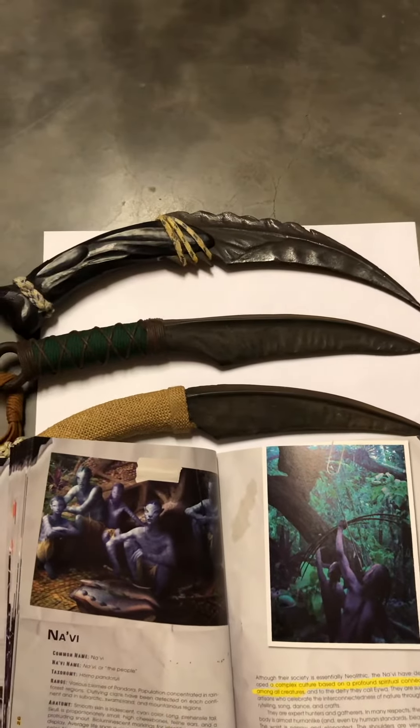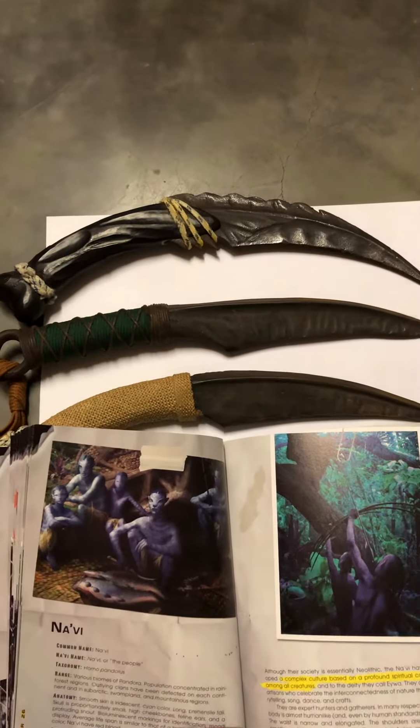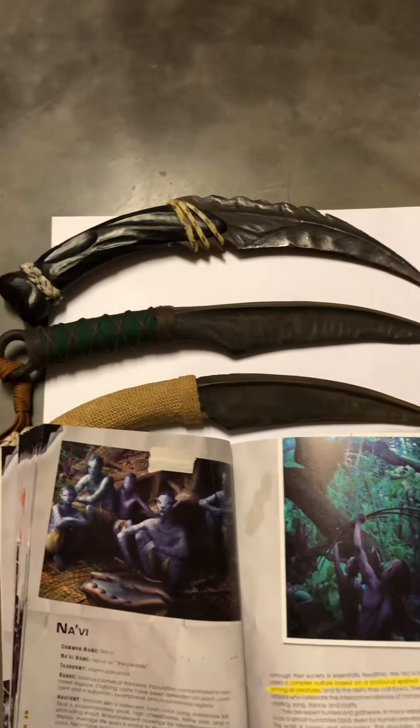This is a real prop from the Avatar movie. This knife is a backup from the movie. When I work with the movie, I was a background helper.